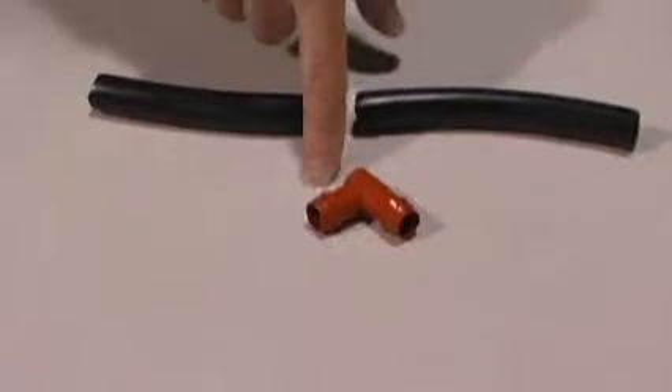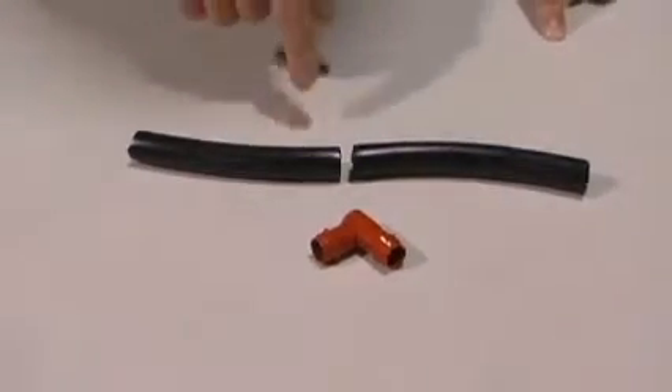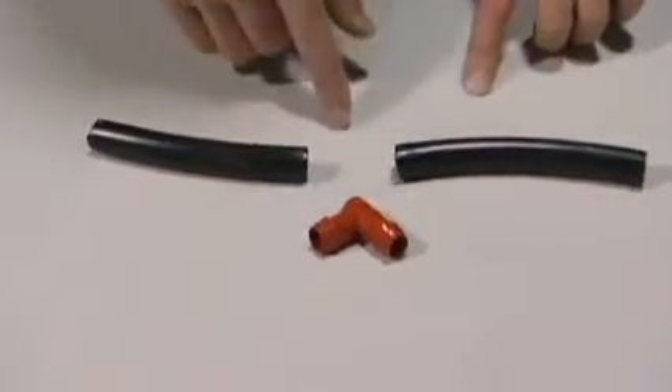This is our half-inch barbed elbow, used to make 90-degree turns in half-inch tubing. To do that, you're going to have your two sections of half-inch tubing. Push them over the barb, which locks the tubing in place.